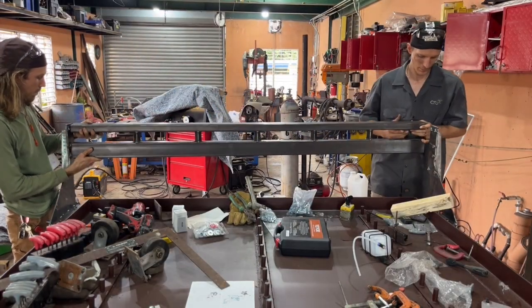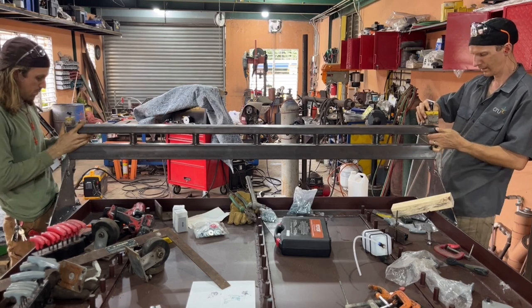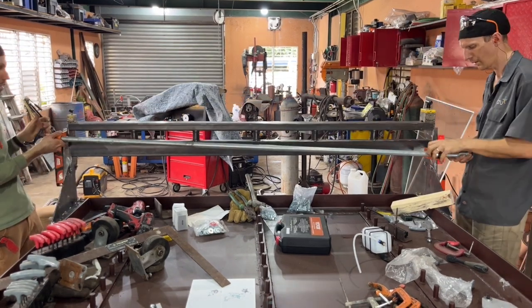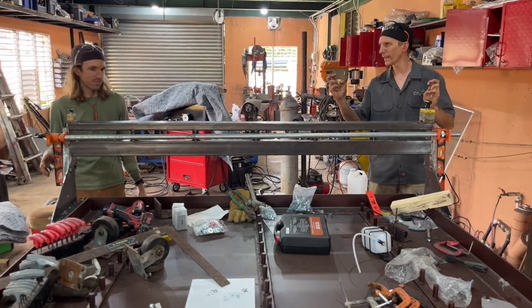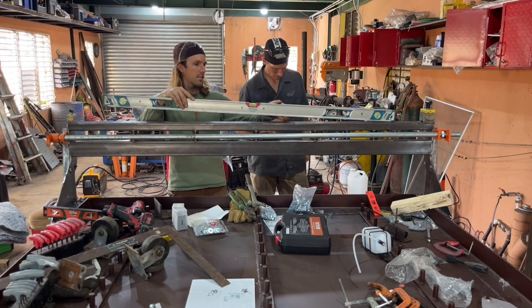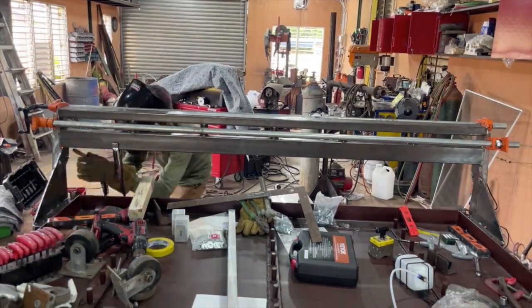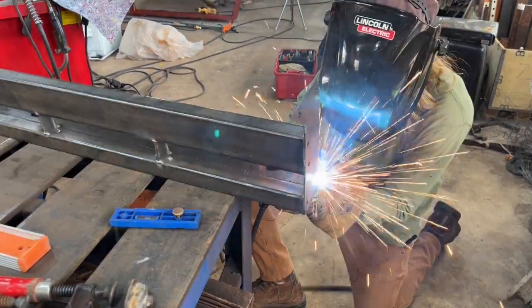Now you can see we're sliding the gantry over where the captive nuts are welded in place, using some magnets to hold it in position, then grabbing a really long pipe clamp and getting that nicely tightened down. Once we ensured everything was just how we wanted it, on to welding — getting the thing all tacked up, then disassembling a little bit and welding it fully out.